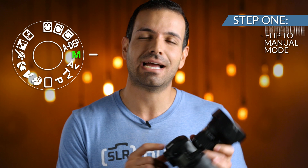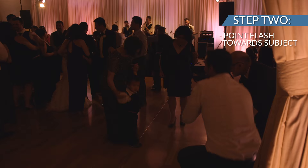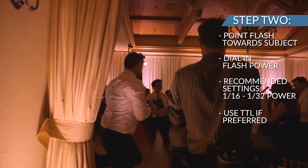Step 1: Flip your camera to manual mode and dial in an appropriate exposure with a slow shutter speed. Step 2: Point your on-camera flash directly at the subject and dial in an appropriate flash power. We shoot manual flash at 1/16th to 1/32nd power, but feel free to use TTL if that's more comfortable.